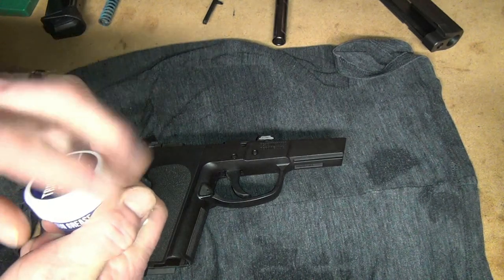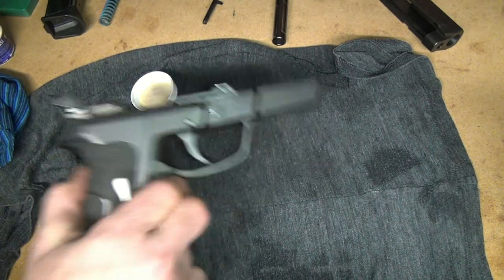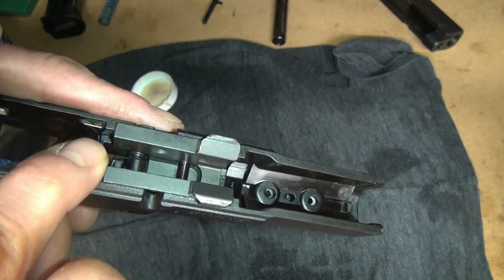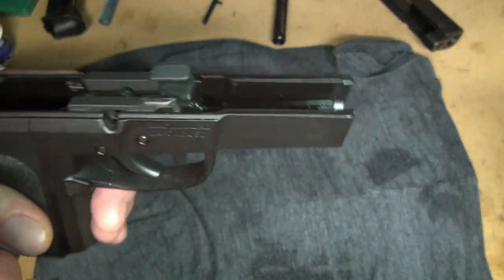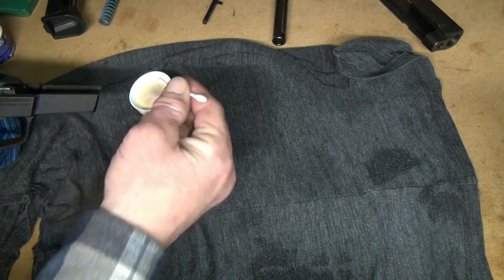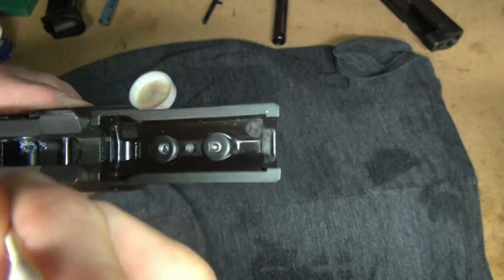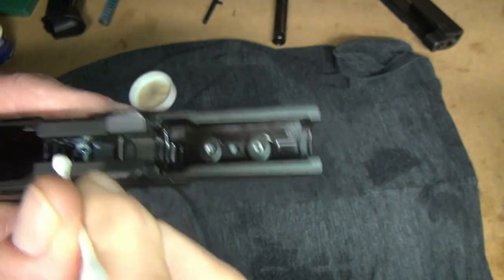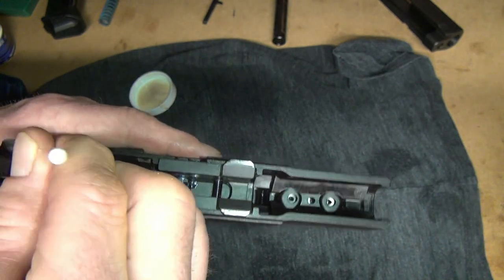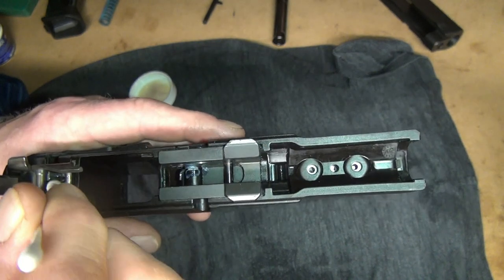Now that everything's wiped down and cleaned, I've got this grease. Whoa, man, I've got to be careful with this. Where I want to put the grease — I was told something that doesn't move around a lot and you want to keep the water off — so like the spring down there. We're just going to take a little dab, put it down there like so, maybe that was a little too much. And just to keep the corrosion and stuff off of it. Don't want to go crazy with it, just a little bit, just enough.